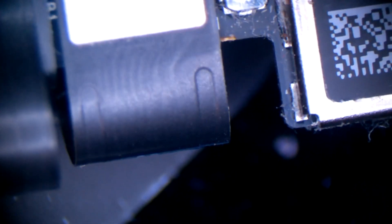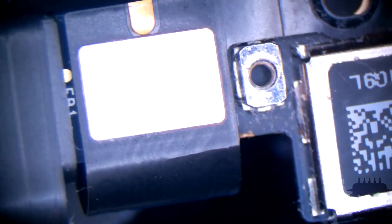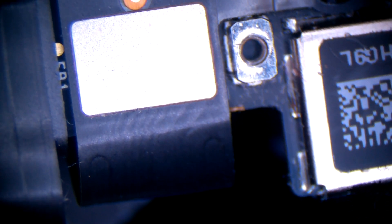So as you can see, this is how it fails. Under the microscope, this is how it fails — the contacts break and the backlight goes out if you open the screen more than about 30 degrees.